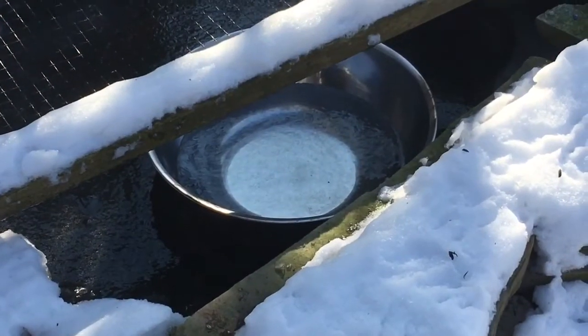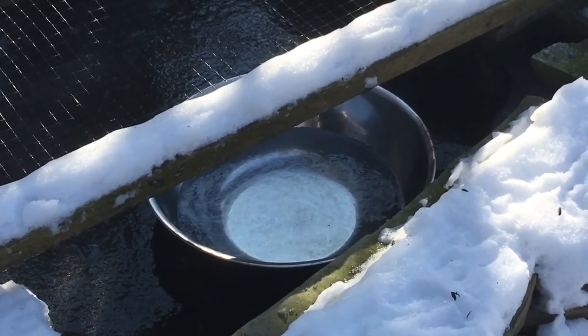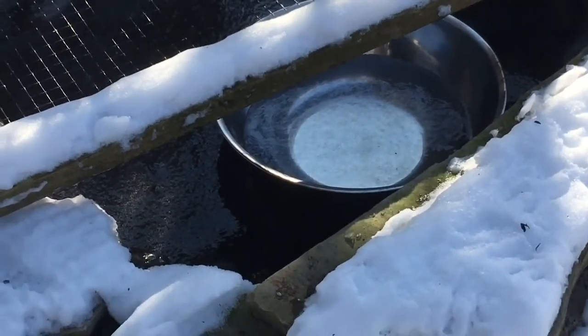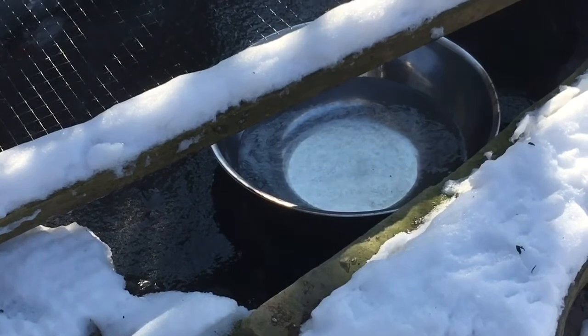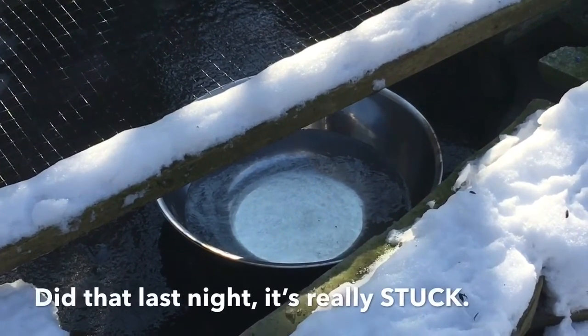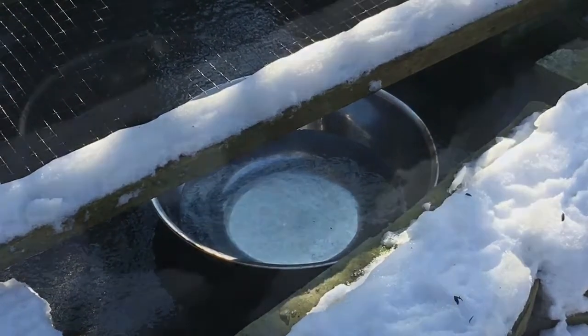We had been using the handy broom handle to poke big holes in the ice, but apparently that is not good for the fish because it startles them. Somewhere on YouTube, we saw an idea to float a steel bowl on top of the ice and fill it with hot water to melt through. So that's what we've done here, and now it's frozen in place.